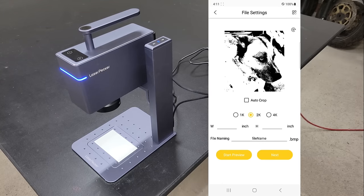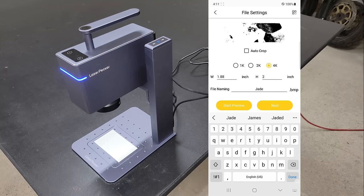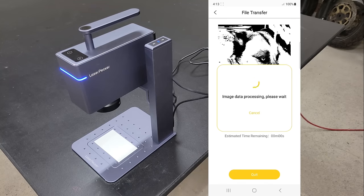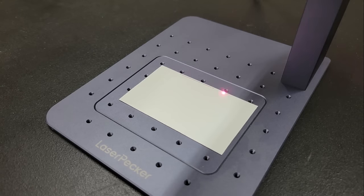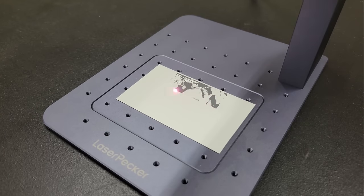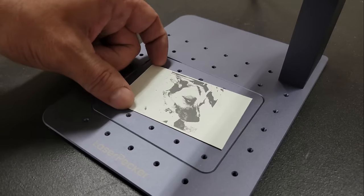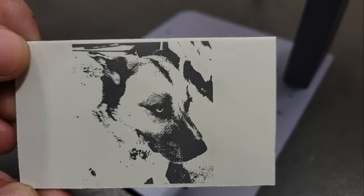You can use invert and dithering, or add text, crop, rotate, etc. Because I chose to engrave this photo in 4K resolution, it took around 45 minutes to finish, but it turned out really nice. I think I could have captured a lot more detail if I chose to use grayscale, but it would have taken a lot longer to finish.